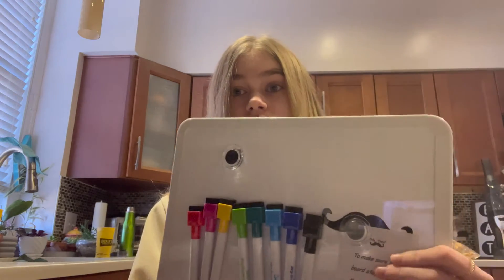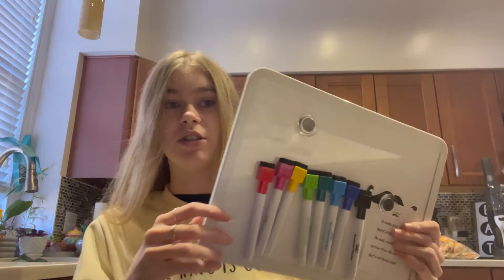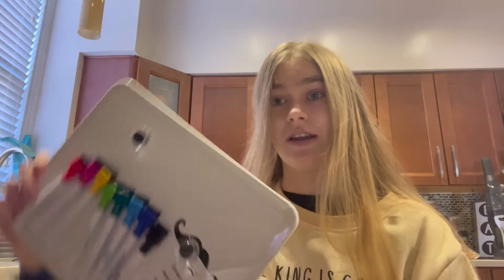It does say to remove the screws from the side that you're not hanging it on, just to preserve the whiteboard. So you can pick whichever side you want to hang it on — whether you want to hang it this way or that way, whatever works for you.